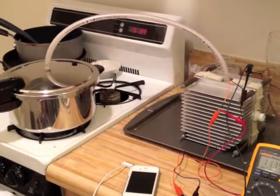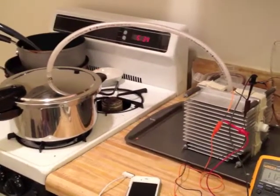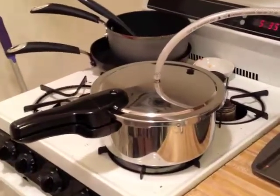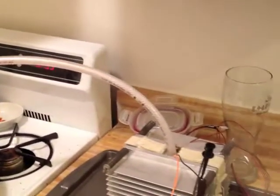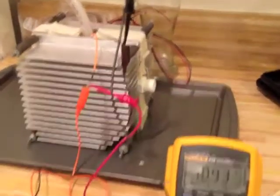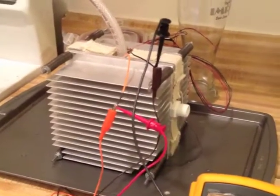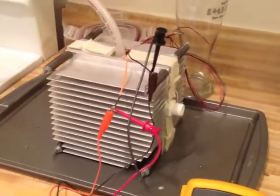This is a test for the thermoelectric generator running from a pressure cooker steam. Here is the pressure cooker pot with the steam coming through this plastic tube into the thermoelectric generator. It takes the difference between the hot steam and the cold ambient air cooled by these heat sinks — a hot side and a cold side creating a temperature differential which generates electricity.